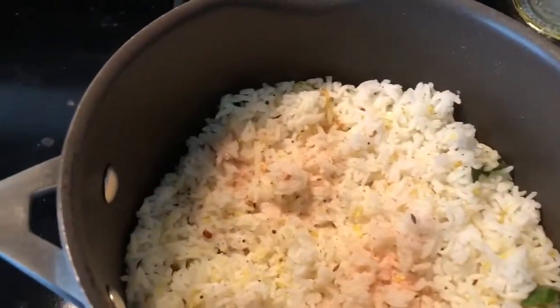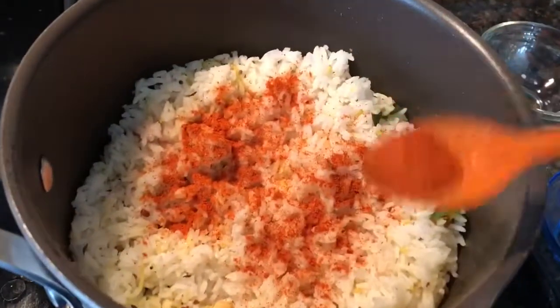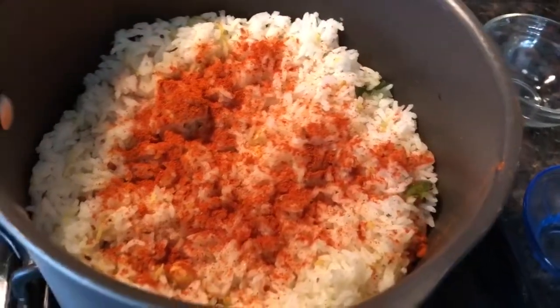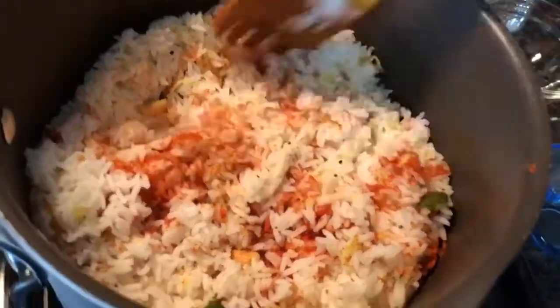I also add chili powder at the same time. In my cooking I often add green chilies and red chili powder together — it gives a real good flavor to whatever we cook. I am cooking this on a medium flame.